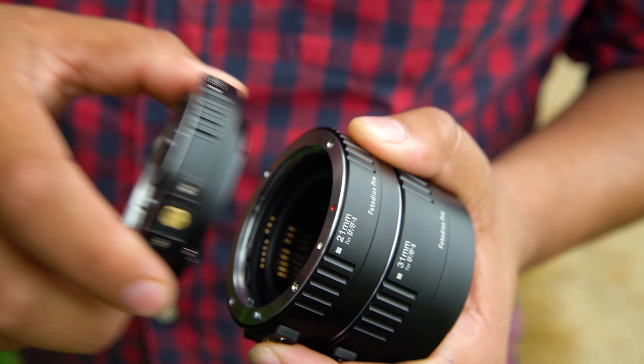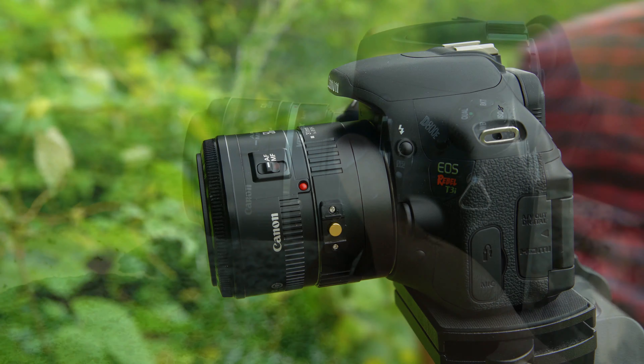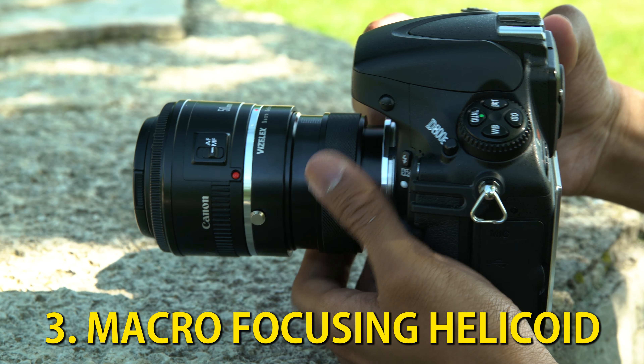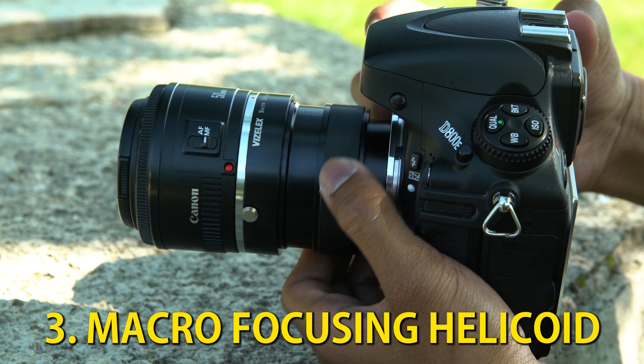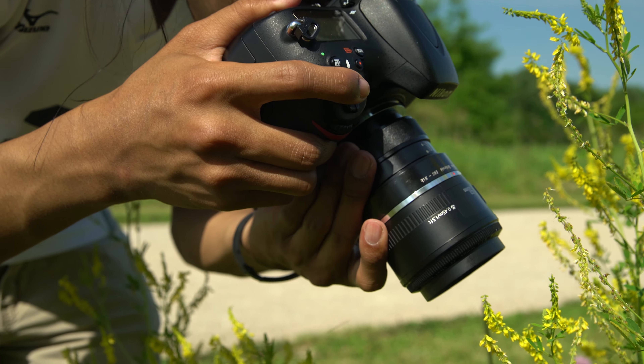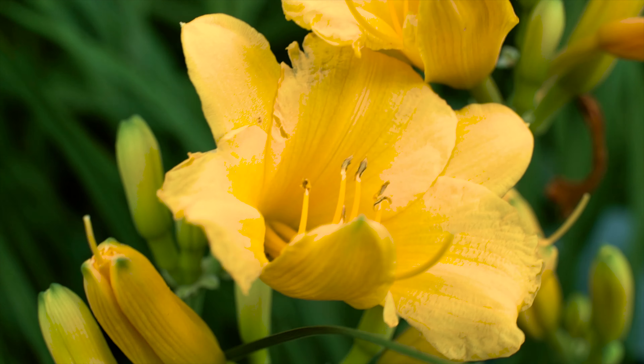Don't want to have to swap out different Macro Extension Tube lengths? With our Macro Focusing Helicoid Adapters, all you have to do is twist the dial on the adapter to shorten or lengthen it. With a simple twist, you can focus closer on a subject and fine-tune your focus without moving the camera.